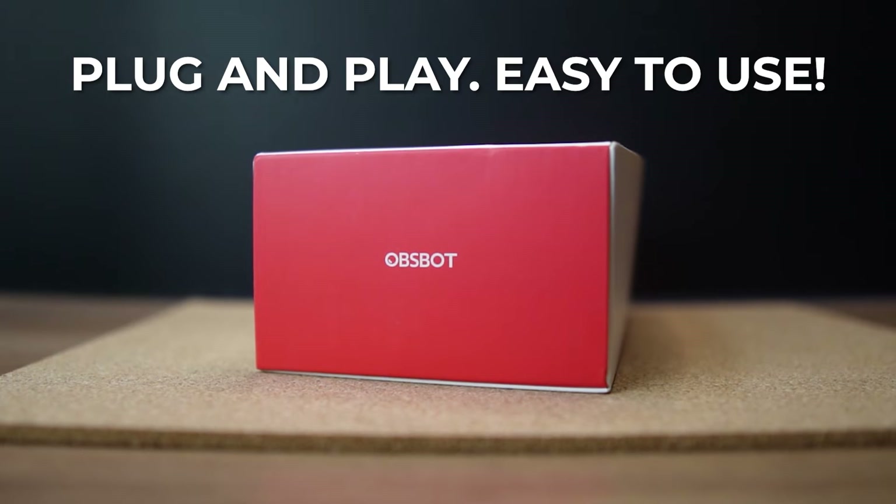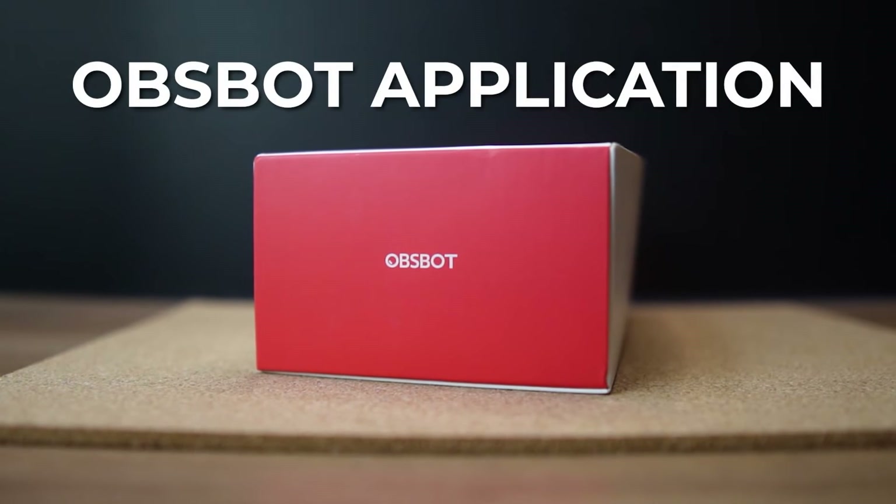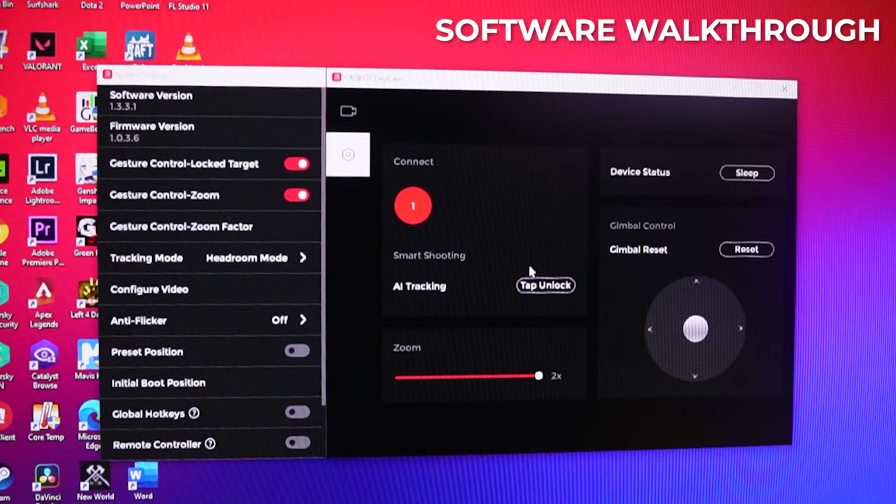Everything is easy to control out of the box, but we also get a nice user-friendly software with some extra features that are extremely easy to use. Here in the settings of the OBSBOT Tiny cam, we have AI tracking — you can turn that on or off. Of course, we want that on since that is what makes this webcam special.